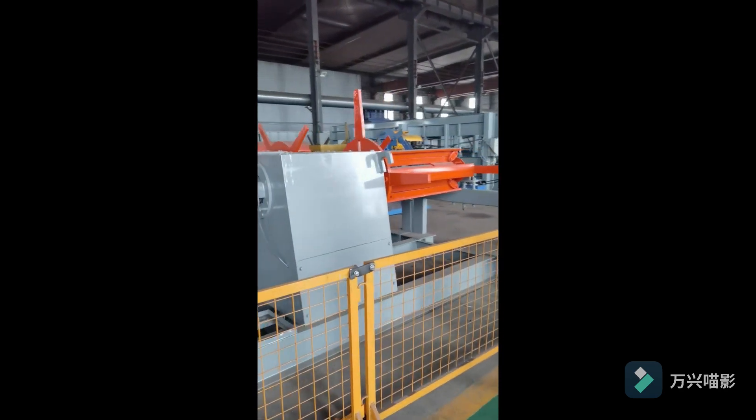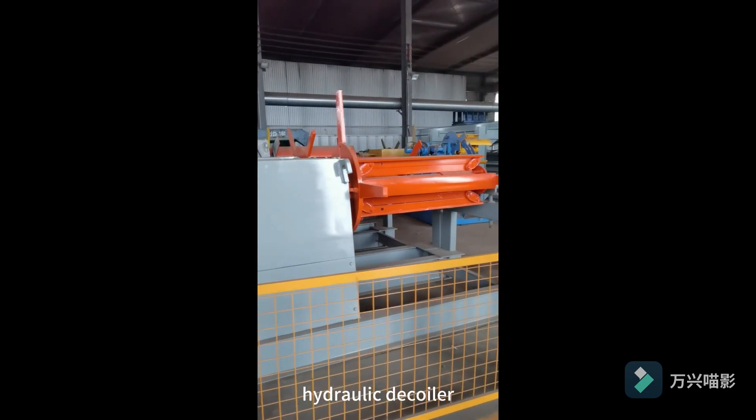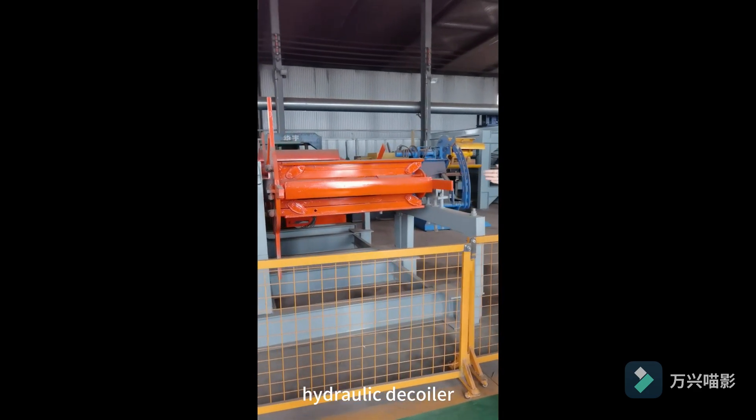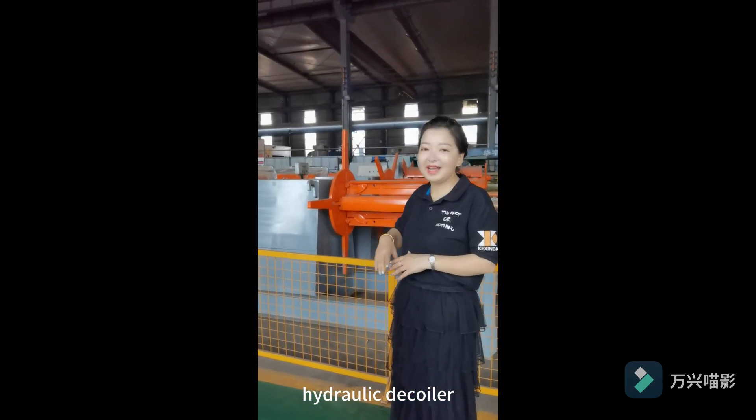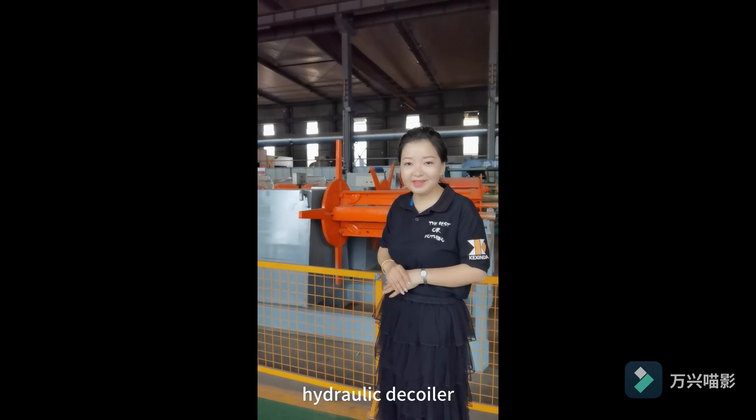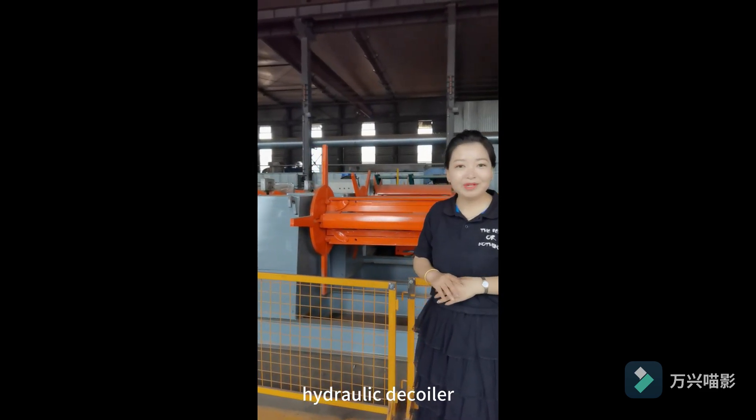Show you one. This is our hydraulic decoiler. If you have the requirement about the automatic one, you can use this one. This one is a hydraulic driver. It's more convenient and more labor-saving.